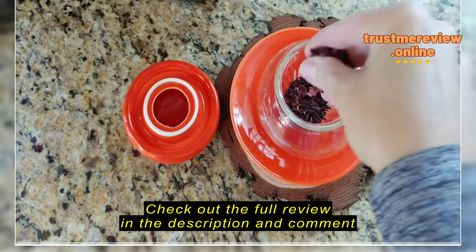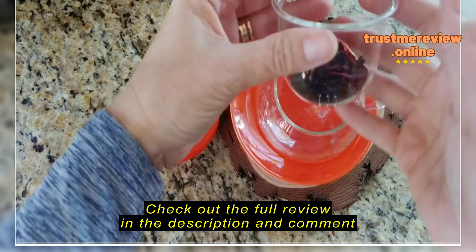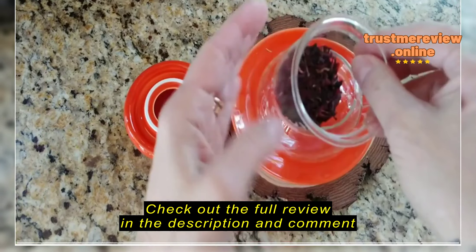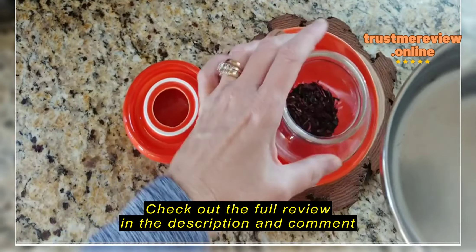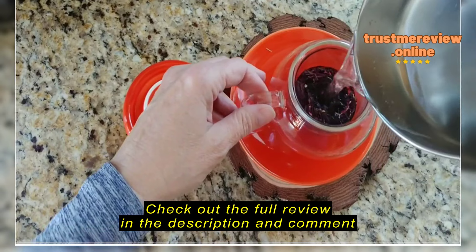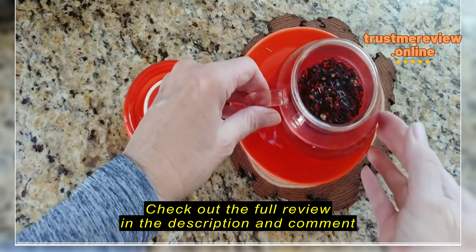Pour this out if you want to make sure that you can use the recipe. If you want to make sure that you can use it for a second.